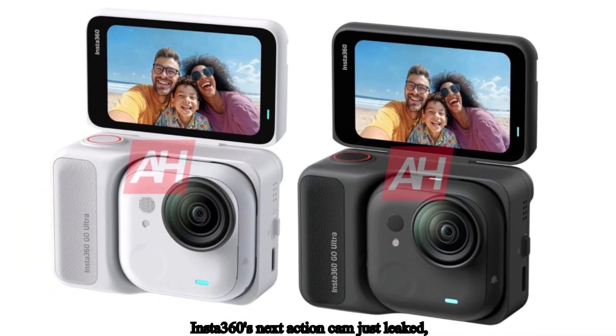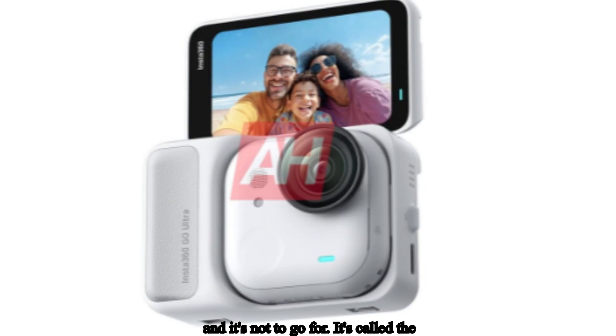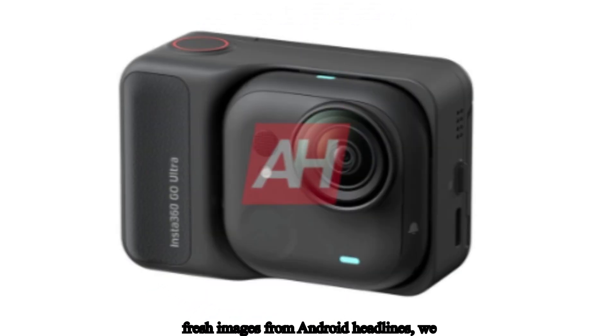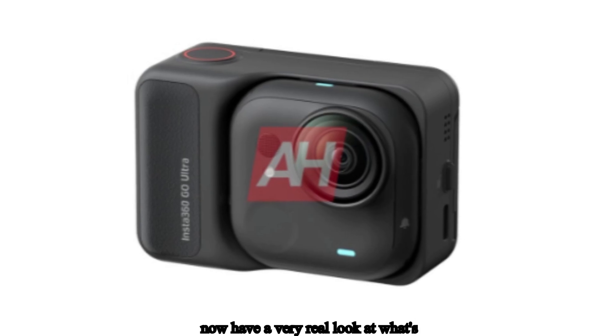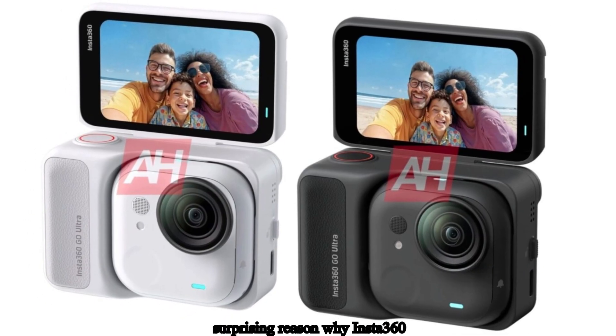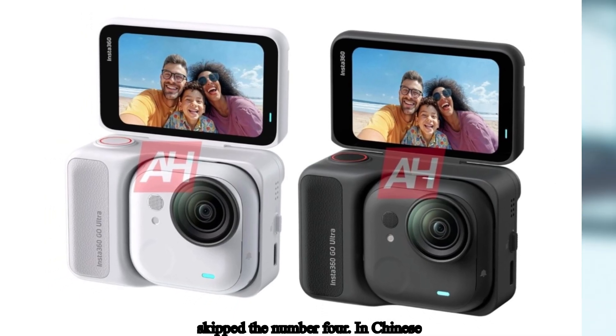Insta360's next action cam just leaked, and it's not the Go 4. It's called the Insta360 Go Ultra, and thanks to fresh images from Android Headlines, we now have a very real look at what's coming next. There's also a surprising reason why Insta360 skipped the number 4.